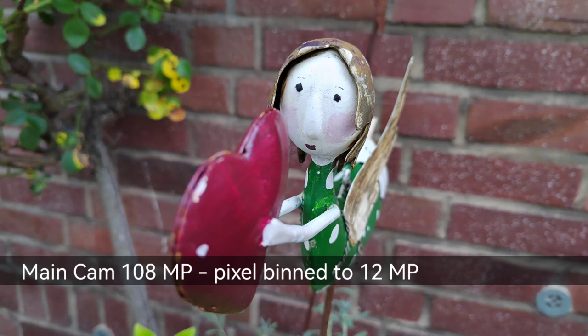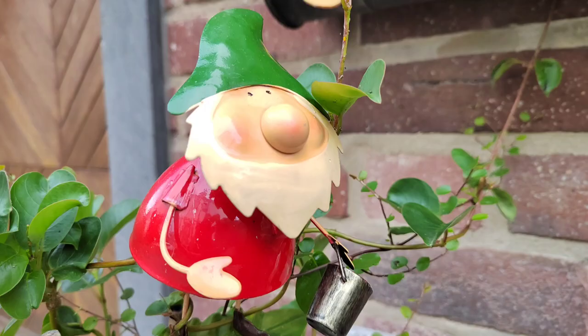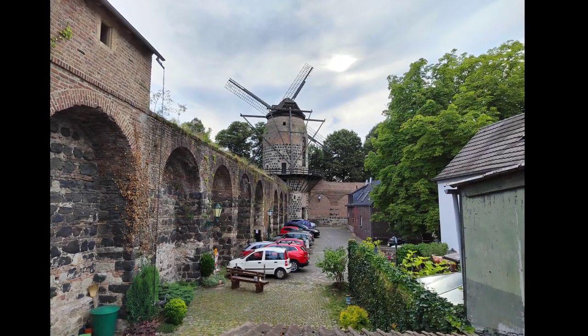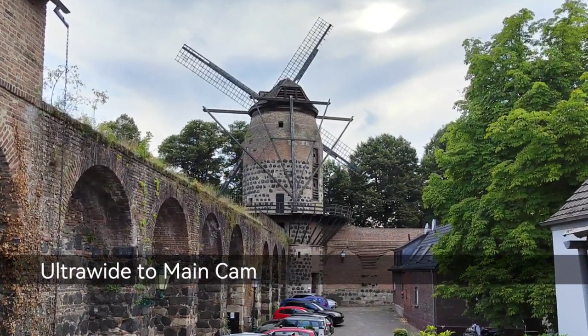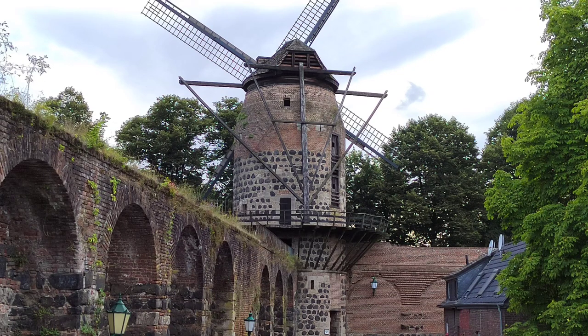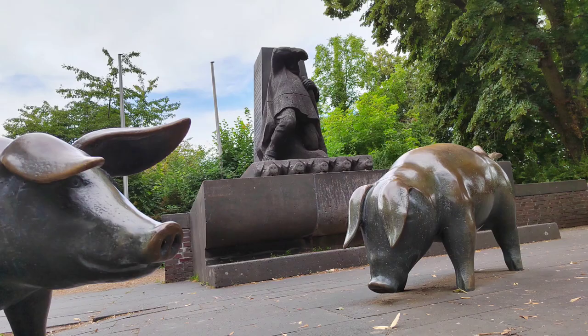Photos of close-up objects like the little gems here in the streets are kept nice and sharp and get a nice background blur, thanks to the large 108 megapixel camera sensor of the Honor 50. You can also use digital zoom to crop in two times without big issues or loss of details. Everything above two times keeps losing details, so most of the time you should keep the main sensor at one times anyway to get the best photo quality.